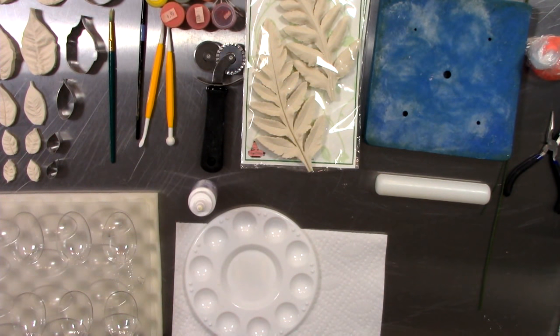Hey everybody, Natalie Madison with Artisan Cakes here. I'm getting ready to do some live action on our YouTube channel. We are talking about poinsettia flowers using Sugar Delights botanically correct veiners through their line called Simply Nature.